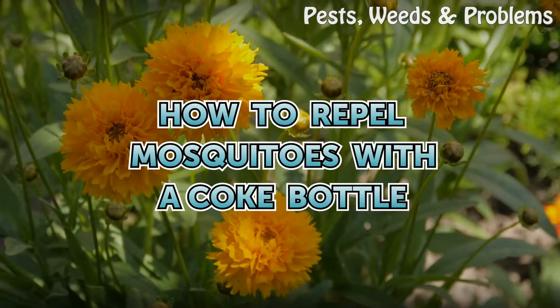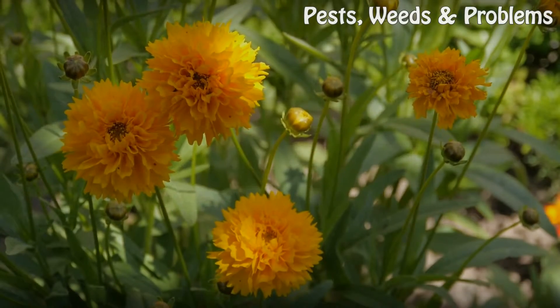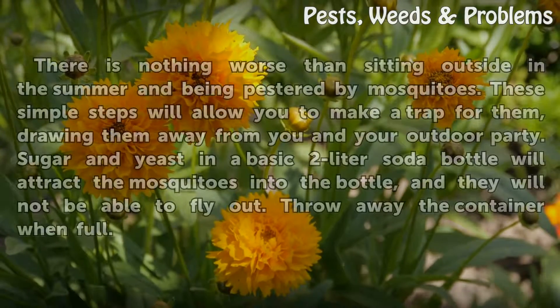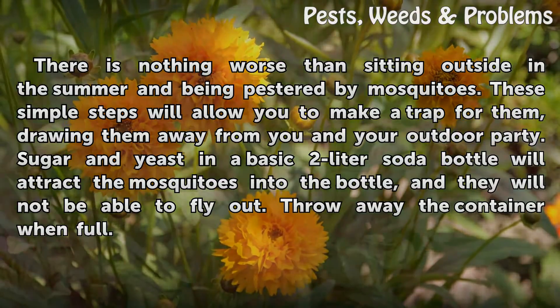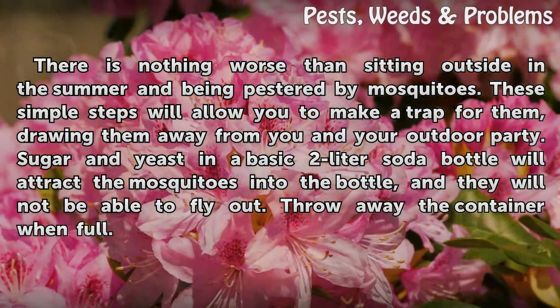How to repel mosquitoes with a Coke bottle. There is nothing worse than sitting outside in the summer and being pestered by mosquitoes. These simple steps will allow you to make a trap for them, drawing them away from you at your outdoor party. Sugar and yeast in a basic 2-liter soda bottle will attract the mosquitoes into the bottle, and they will not be able to fly out.